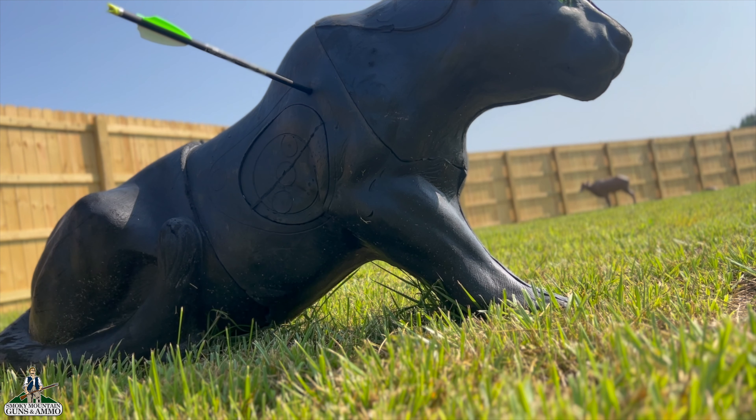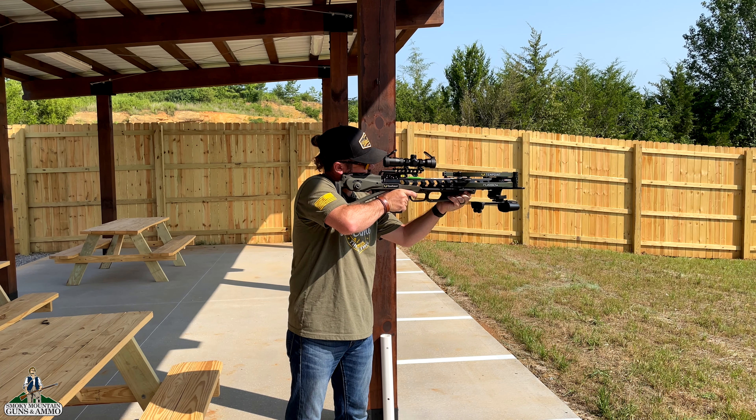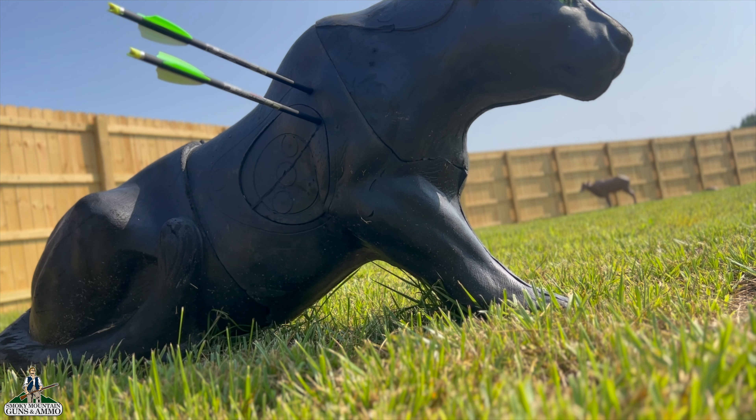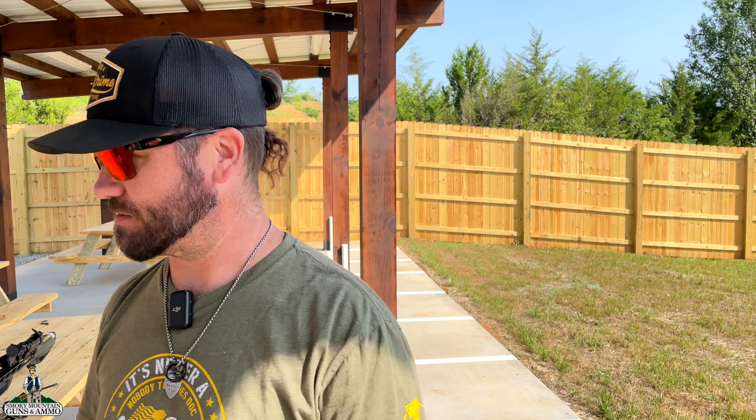Hear that sound? That was with no sound effects added. Let's listen to it again. Man, that sounded so cool. I believe it's a kill shot. That is pretty sweet right there. You're almost as good as Tyler. I like that thing. I'm jealous of whoever wins it.